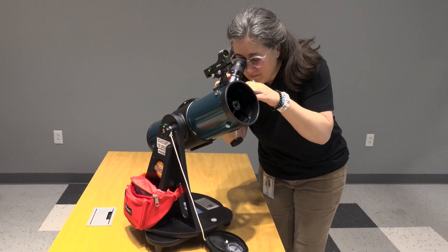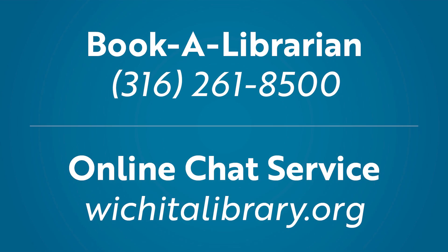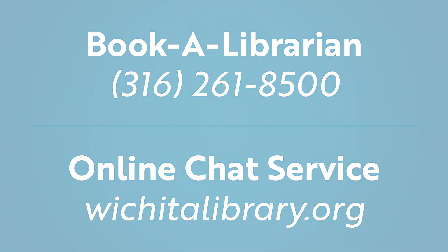Thank you for watching this quick tutorial video. If you have any questions, give us a call at 316-261-8500 and ask for a tech trainer, or chat with us online.